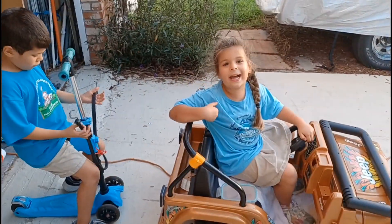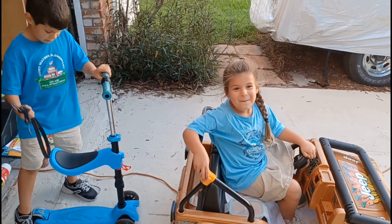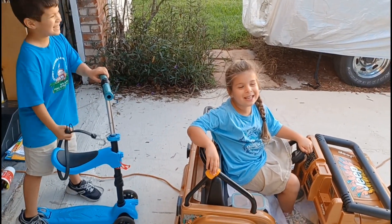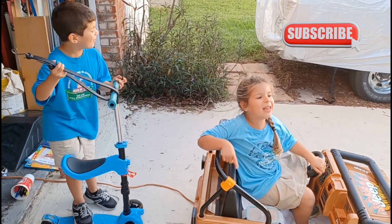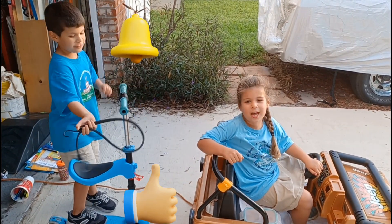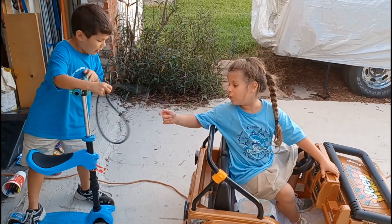Hey guys, it's me Grace and James, welcome back to our channel. Before we get started, click that subscribe button and give a big thumbs up.